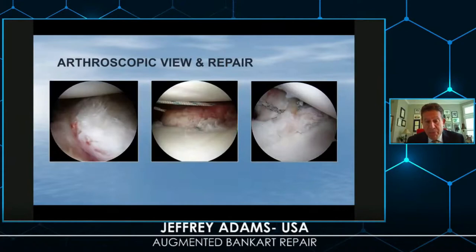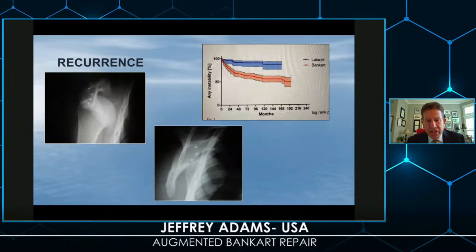We have a very good view of the anterior inferior quadrant. We can repair the capsule and the labrum in an anatomic fashion, and we can work from inferior to superiorly to create an effective shift and thickening of the tissue to help protect against recurrence.